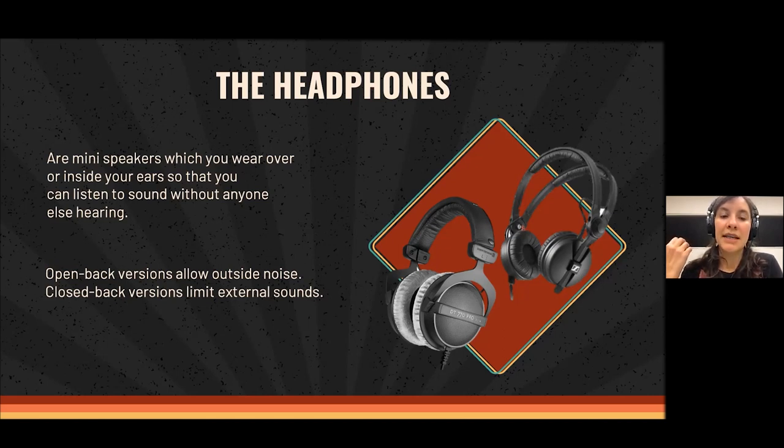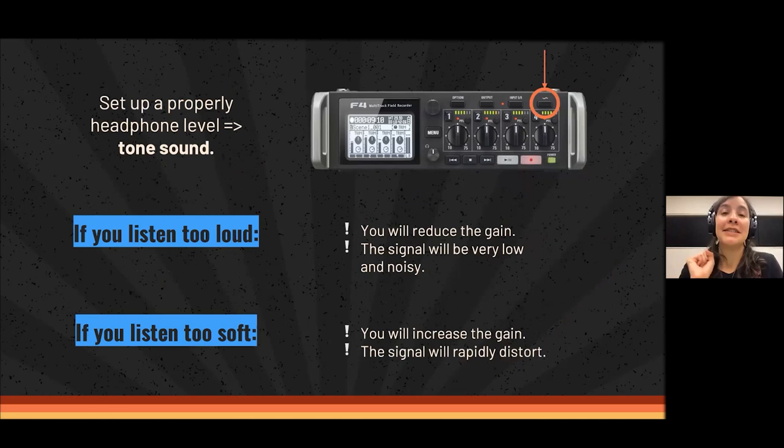I definitely recommend wearing closed-back headphones for recordings. With open-back headphones you don't know if what you're hearing is the sound outside or if that disturbing noise is also getting through the microphone and being recorded. With closed-back headphones you can listen better to what you are actually recording and tell if you need to repeat something because the sound was not good or because there was a disturbing noise.